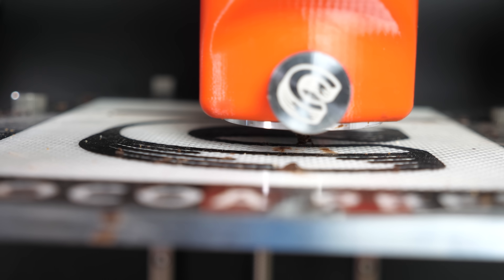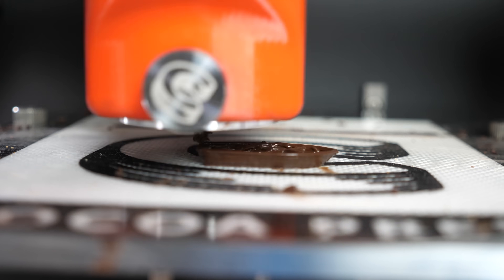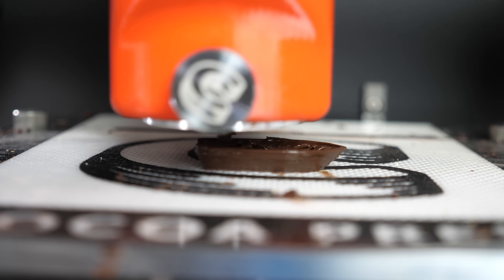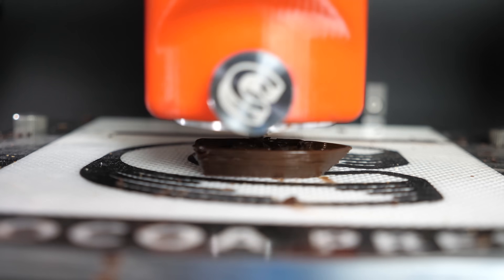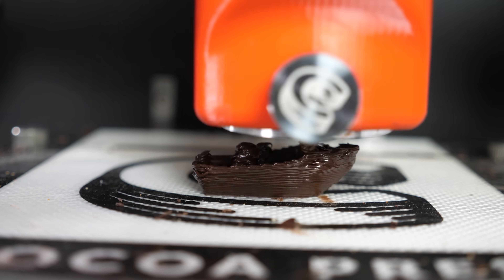All right let's look at the time lapse of this. It's starting out great — the layers look smooth as can be. Who needs PLA when you have chocolate? But it's getting a little sloppy. Benchy might be a challenge for chocolate and it's not looking so good.